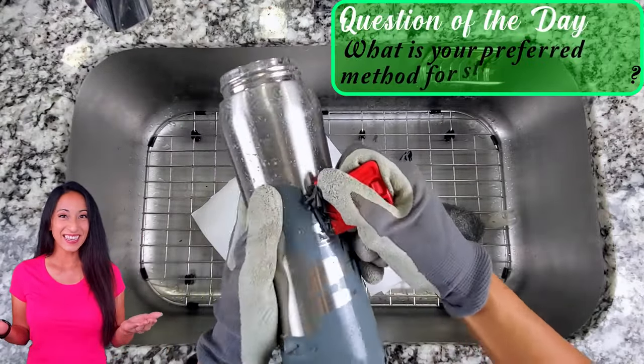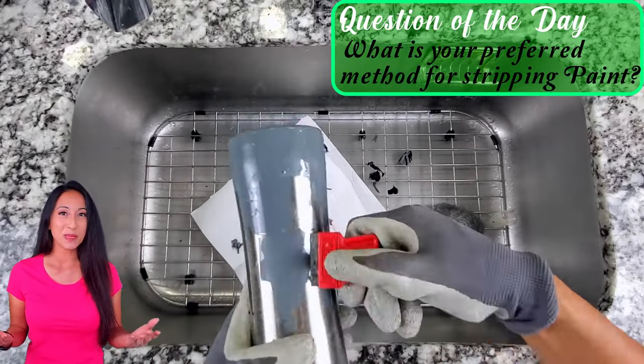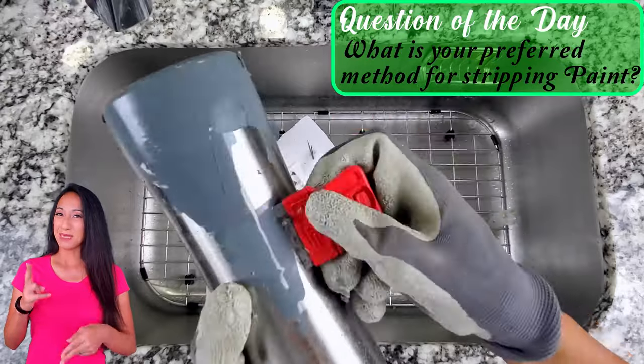Question of the day: what is your preferred method for stripping paint? Please let me know in the comments below.